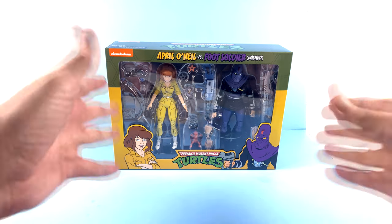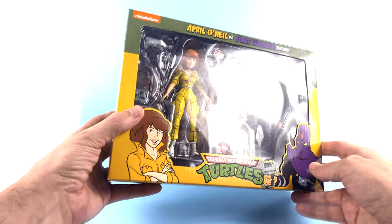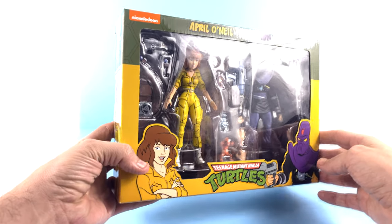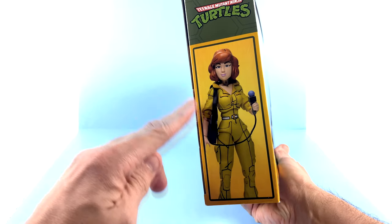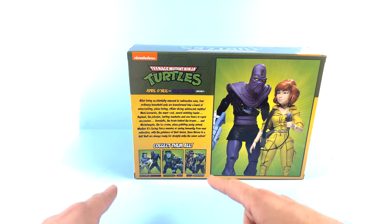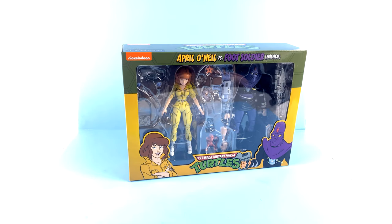For the package here, we have it very much like all the other animated ones that we've gotten before. You got a really cool image of April and the Foot Soldier, got the open window that fully showcases the figures. April is looking really hunched over — her neck looks very uncomfortable, as I've said in previous videos. The side has a nice up-close image of April, the other side has the Foot Soldier, the back has a full image of both figures along with the other available packs and the read-up, which is identical to all the other ones.